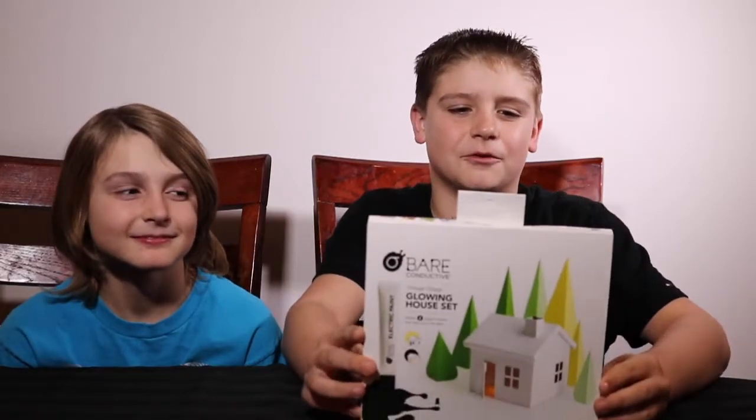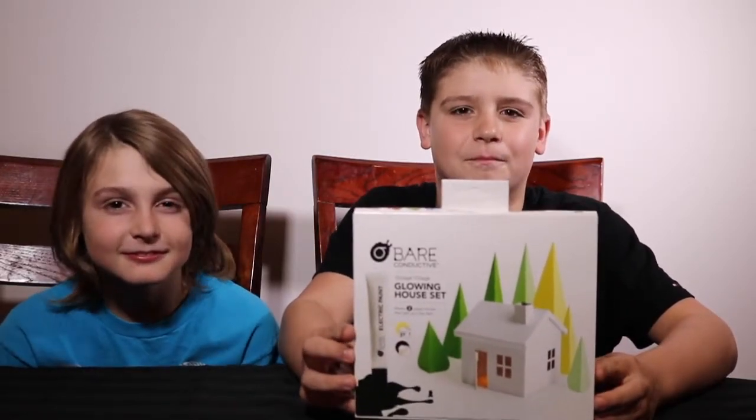Hey guys, it's Aiden and Jared from WizKids Science and today we're going to be checking out this awesome Voltage Village glowing house set from Bear Conductive.